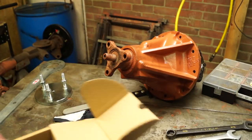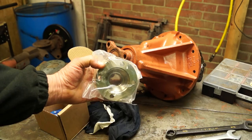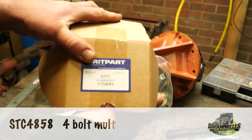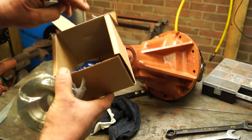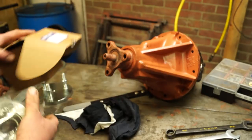We do have a kit to do it with. What you have is a round flange, and the kit itself — part number STC485H — which you can get from Brookwells. This will do the job. You get seals, bolts, nuts, and a split pin depending on which diff you're fitting it to.